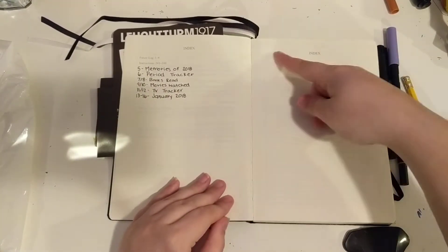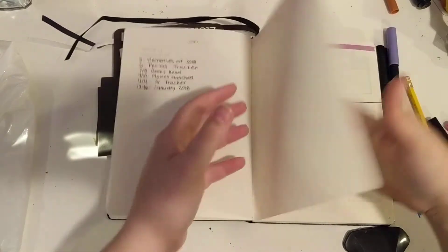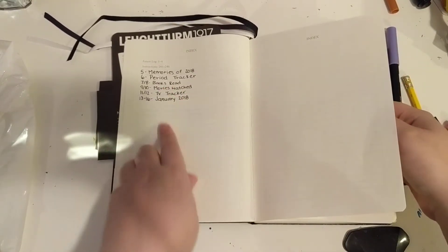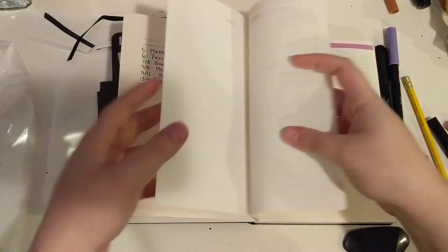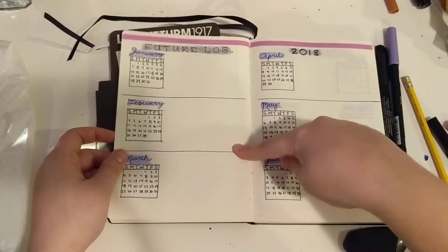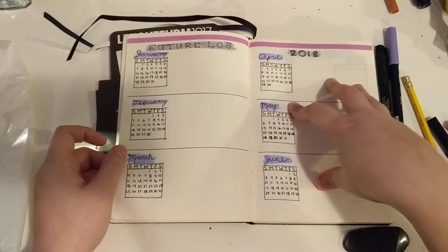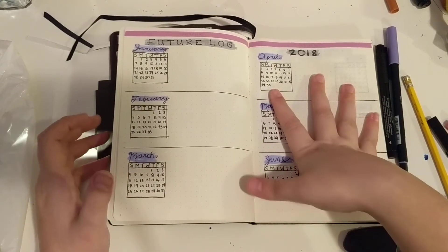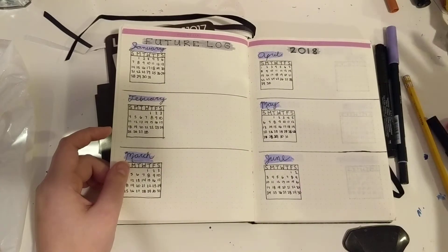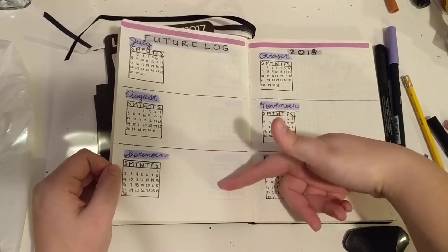This is the index. It has a pre-index in here, which I do use because once you get more into it you're going to forget some of the things that are at the beginning. My first spread is my future log. I haven't written anything in here because my life isn't very busy at the moment — I don't have a lot of future dates. But I am starting college in the fall, in September.